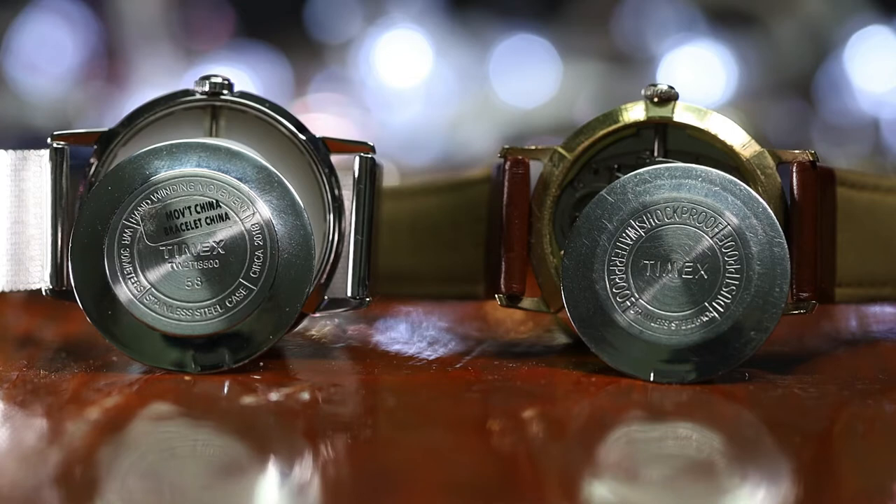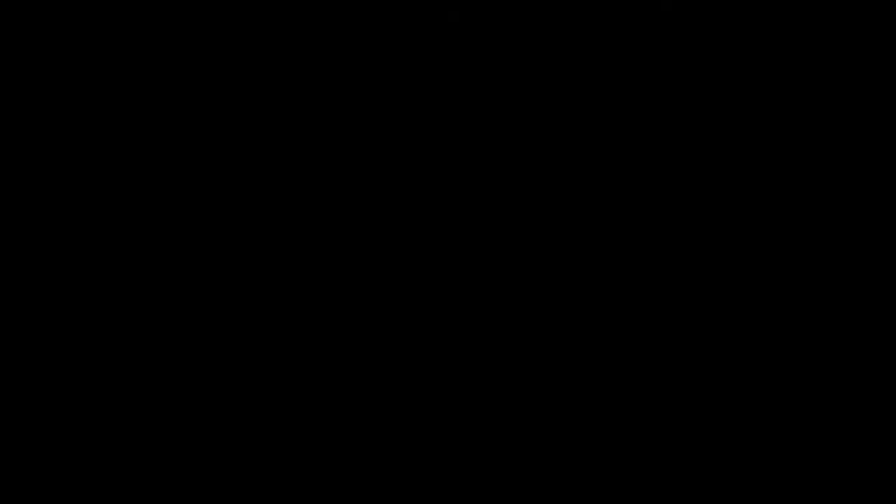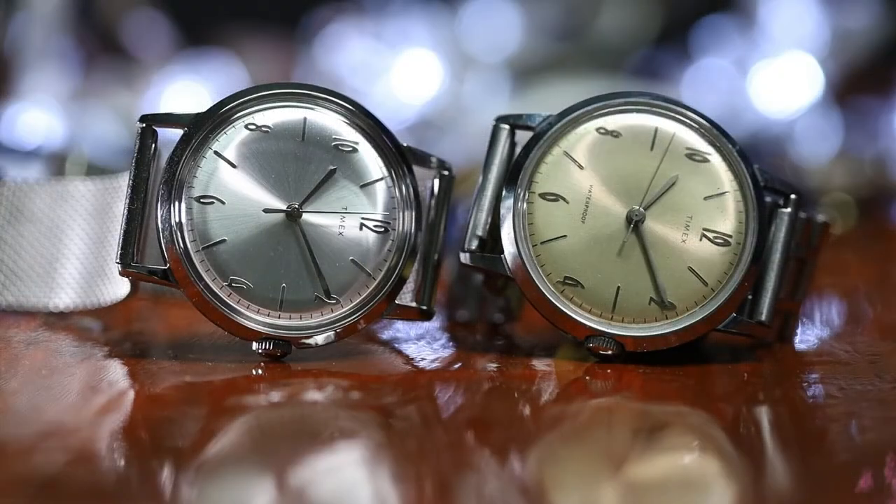So what are the differences? Let's start with the subtle ones. The reissue has drilled lugs, and that's really awesome. Another subtle but significant difference is the case material. The original uses a base-coated metal, usually a brass of some sort that's been coated. The reissue uses 316 stainless steel. This brings it in line with the modern watch — it's nice and durable, and it's not too expensive.